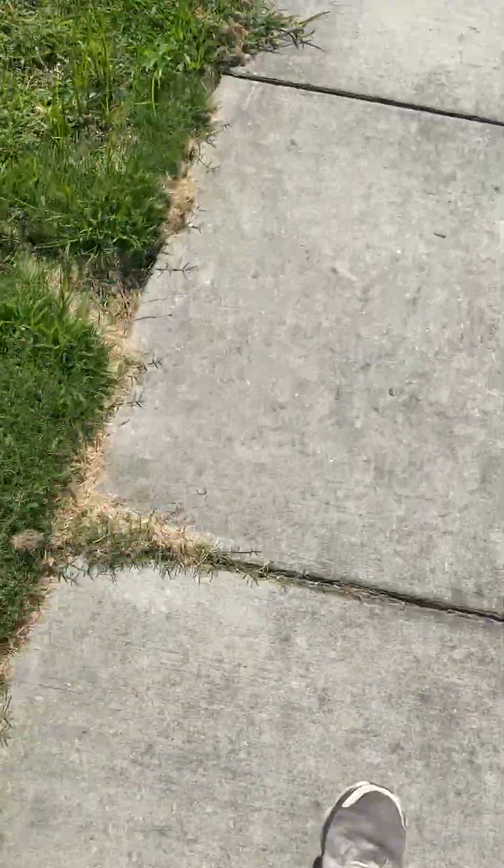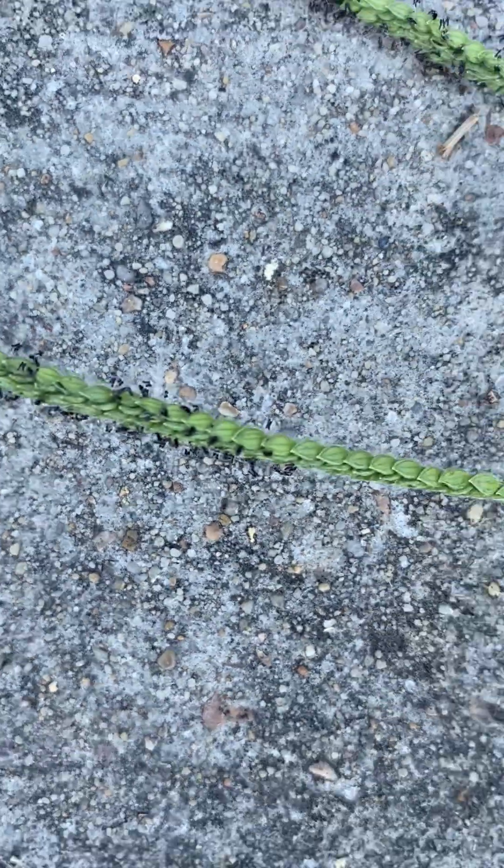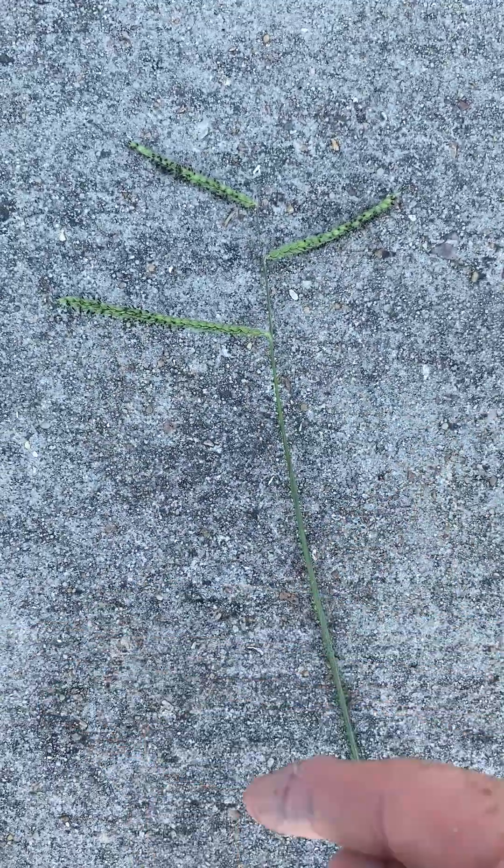The easiest way to distinguish between grass types is to look at the seed head. This is a Dallasgrass seed head — it has those little black frills along the bottom of the seed pods, a long stem that goes straight up into the air right after you mow, and those little black furry-looking pieces on the bottom side of the seeds. It typically has three seed pods, sometimes four or even five if it's really big.